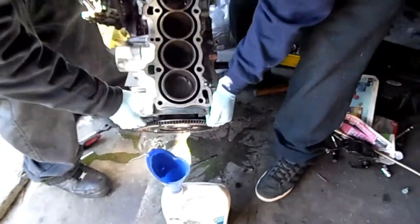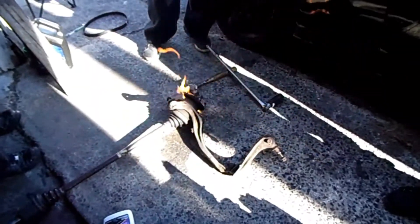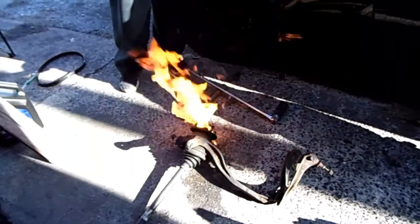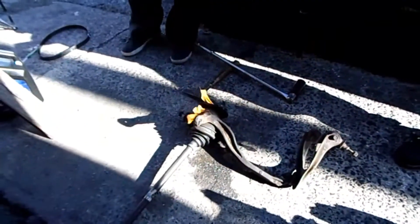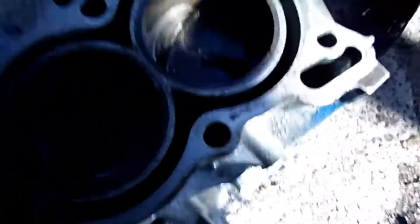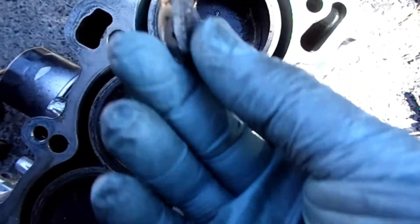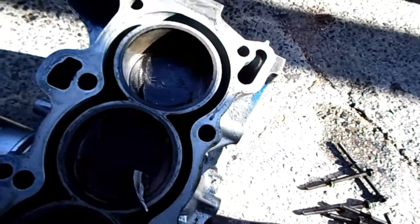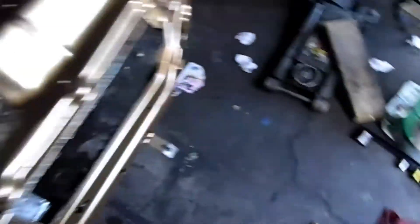We've got brake parts cleaner from the local auto parts store. Alex is here — it's Alex, admin, and the crew. Alex took apart this block. Here's a piece of the piston, and there's another piece around there somewhere. You can see the piston ring right from the top. He took that apart, and we've got the head sitting right here.